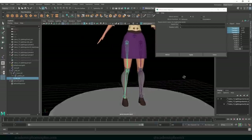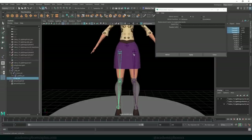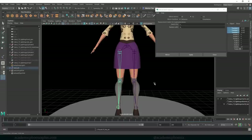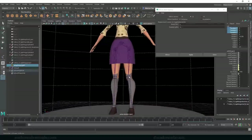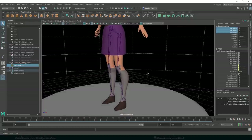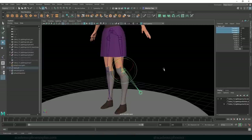I need two of these chains connected to the root joint. So I'm going to select one chain, Shift-select the root joint, and click P to parent it. Then I'll grab the other chain and do the same thing. Now I have a joint chain that will help my character bend her hip, knee, and ankle. Right now this is considered an FK chain — a forward kinematics chain — which means whatever I do with one joint impacts the next one and so on.